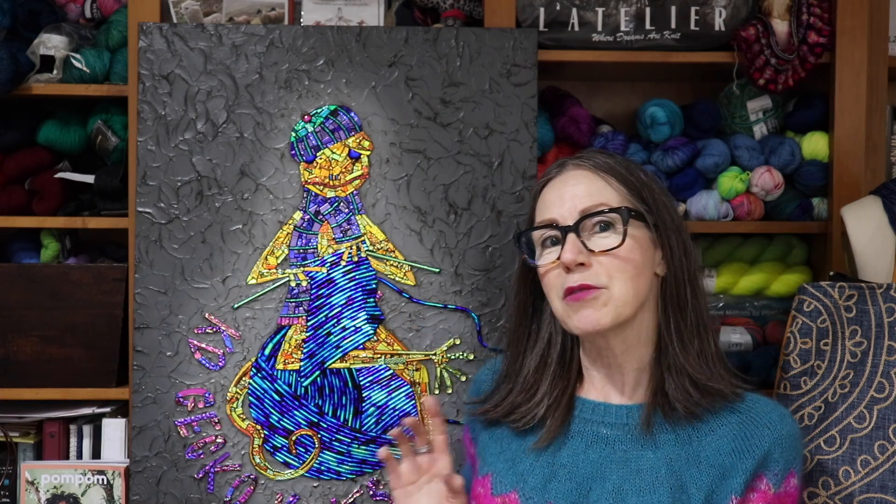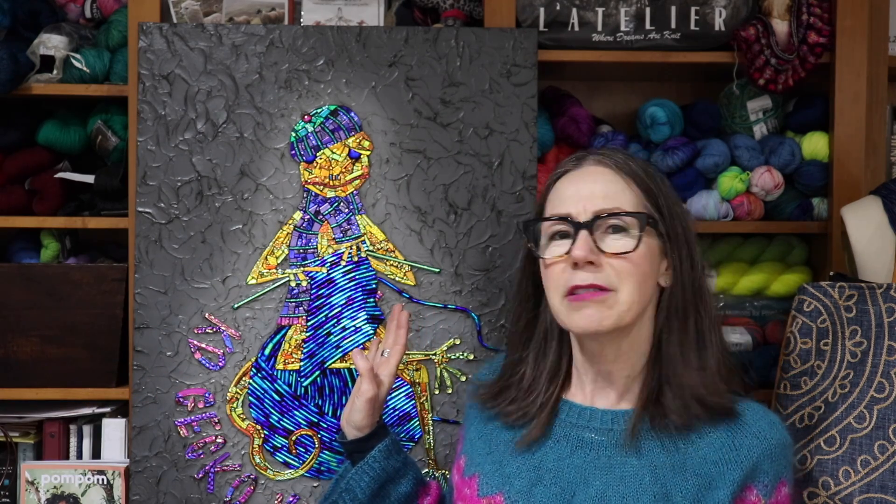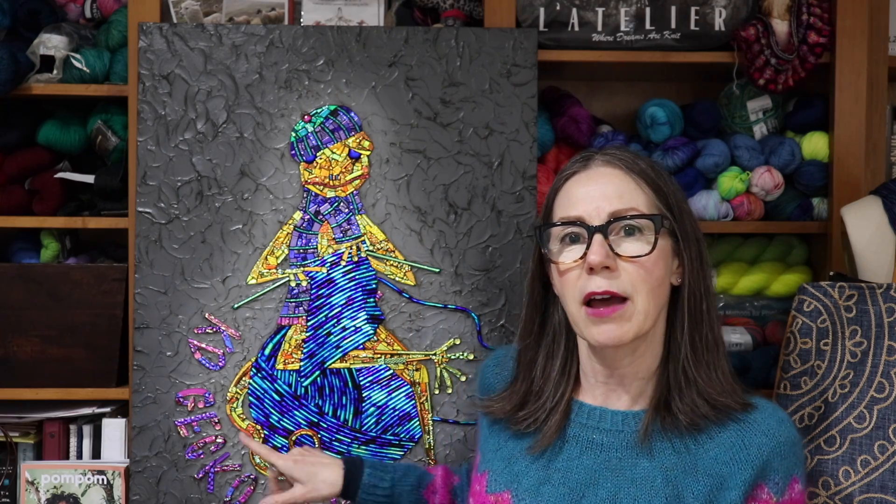Hey Fiberistas, welcome to my YouTube channel. My name is Karen and I am your host. As you can see, my beautiful gecko here. I need to find a better place — it's kind of just propped up and I don't know that it is secure there. If there's an earthquake, it most certainly is coming down. But I put it up so you guys could see it in the background.